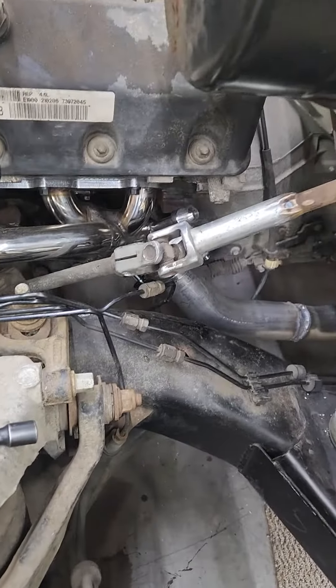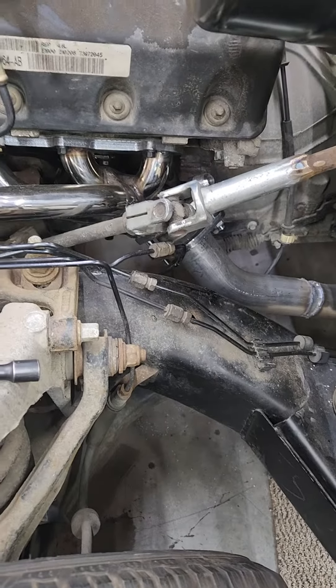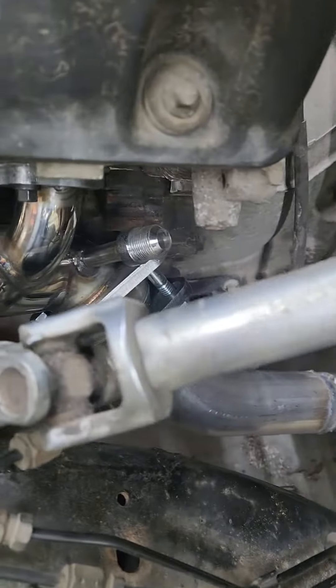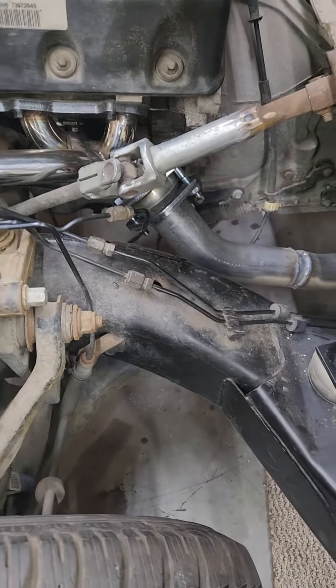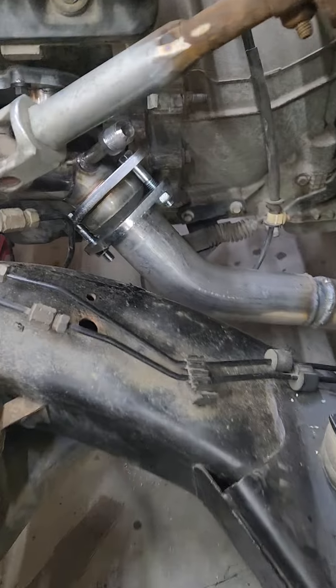These are actually for the Mustang — I'll put the year in the description. It actually has the EGR port on there if you want to use it. These headers are kind of a pain in the ass in that the passenger side is the ball flange style.